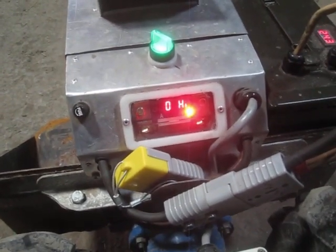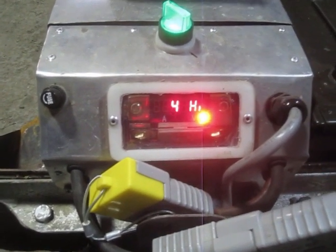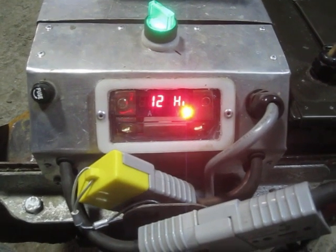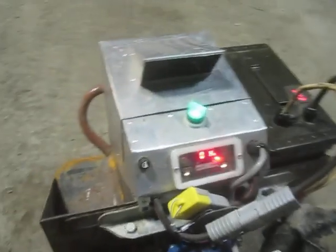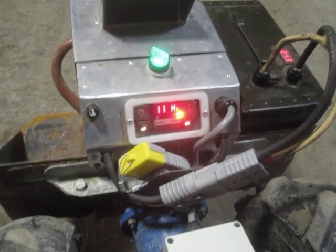Now if I set it in forward and spin up the motor with the throttle, you can see it's drawing current even if I spin it up to full speed. At full speed in neutral the motor draws 11 or 12 amps. If I really tromp on it — when you accelerate hard from a stop is when you actually get the big instantaneous current draw.